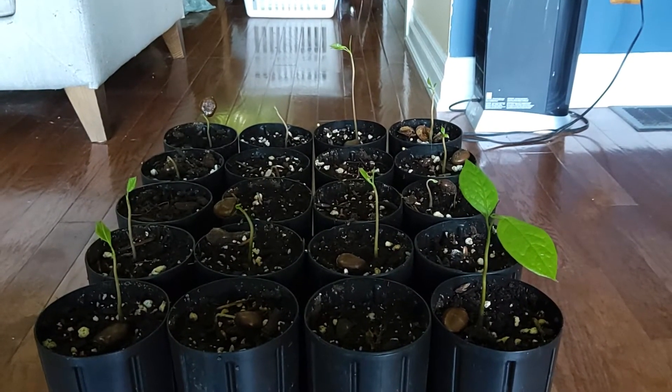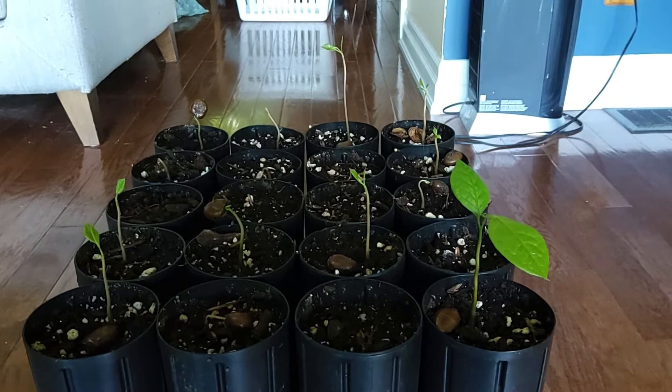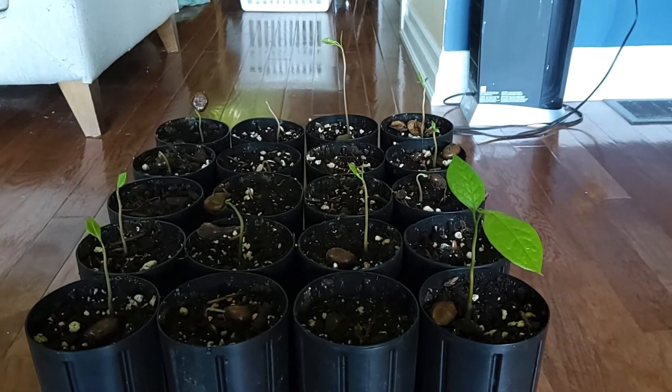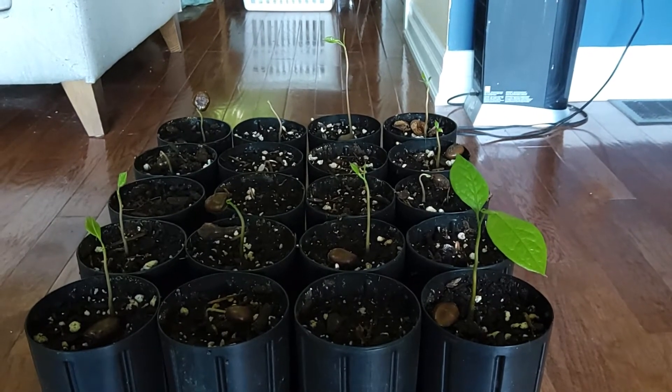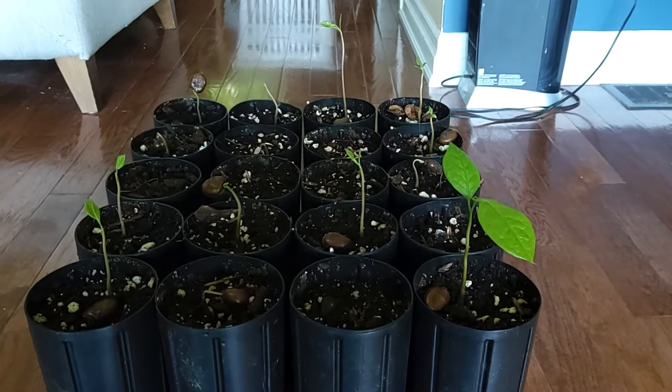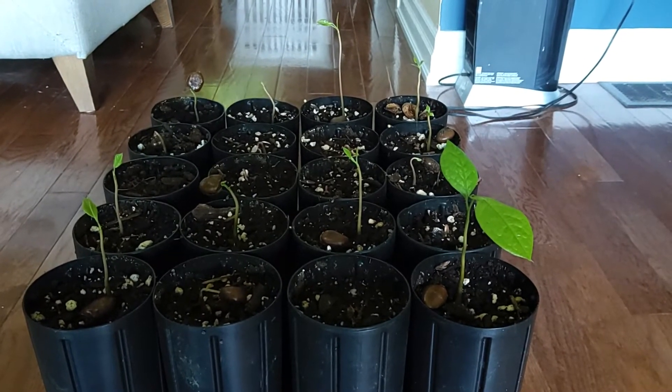Once you eat the fruit, retrieve the seeds inside. Each seed will contain a little membrane, which is very typical of any Annonaceae fruit. This is in the same family as fruits like Soursop, Sugar Apple, Atemoya, and Rollinia.